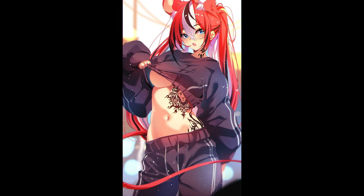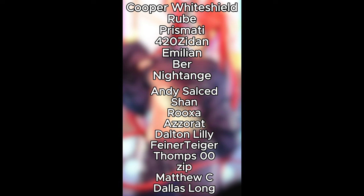Now I'm just looking through my files, and there it is. If you like this video, like, comment, subscribe, hit the bell — it helps out a whole lot. I'll see you guys next time. Bye! Thank you to Matthew C and Dallas Long — thank you so much for supporting me on Patreon, guys. Bye!